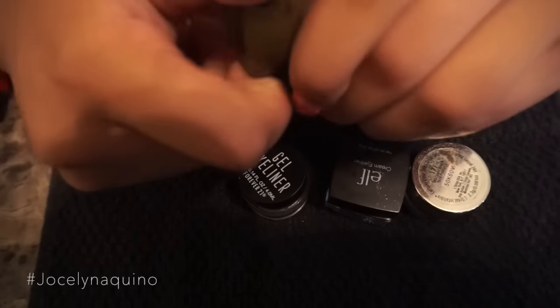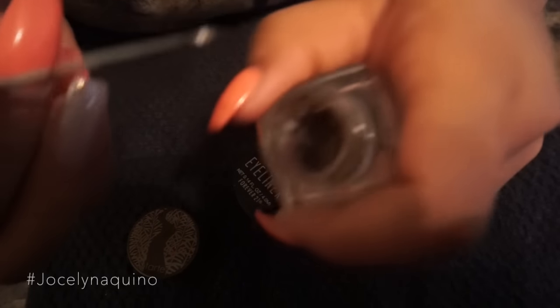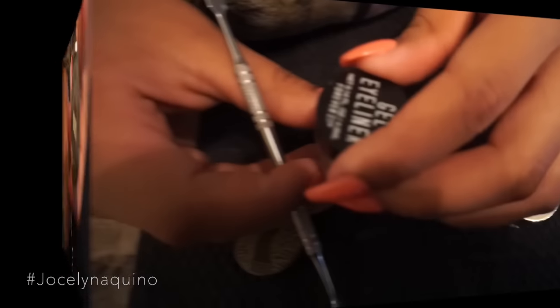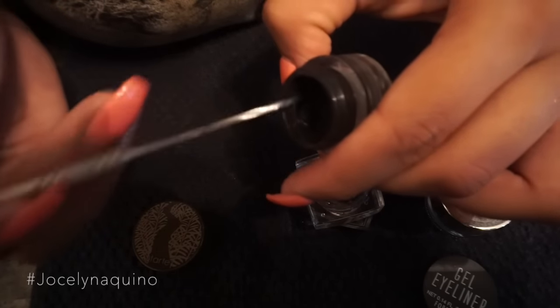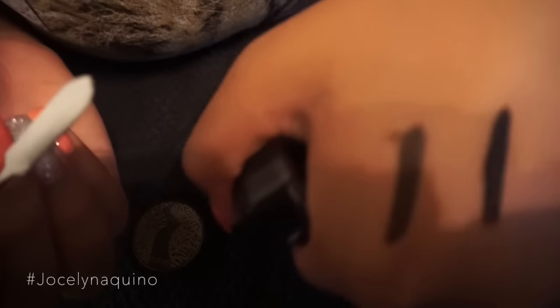I already fixed this one, so I wanted to show you guys how it looks after. I'm gonna swatch it here so you guys can see. The color pigmentation is still there, it's super creamy, still dark brown — the color does not go away. I also have a black gel liner, this is a Forever 21 gel liner that I fixed, and the color does not go away, super creamy and black.